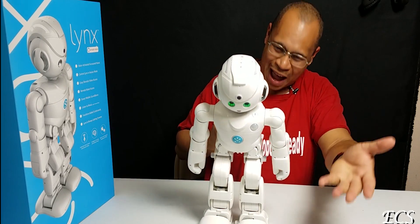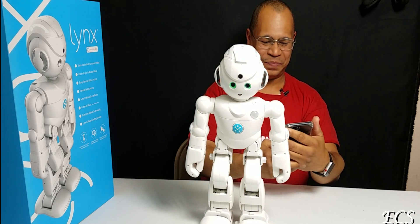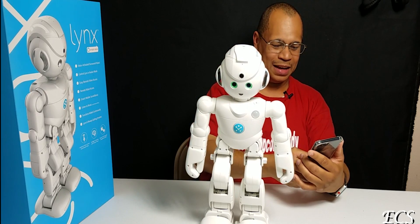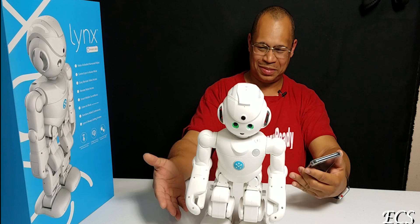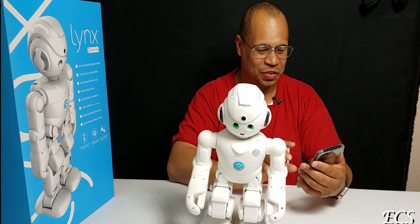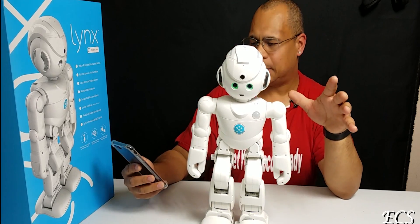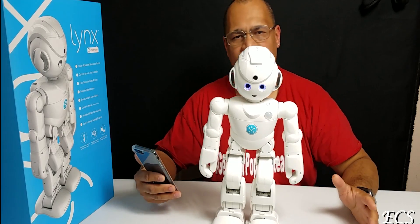You can make it take a bow — and a fist pump — booyah! Also squat — that's awesome. As you can tell, I'm having so much fun right now with this robot. You can do a lot of things here, and again it's powered by Alexa. Let's go talk about surveillance mode.